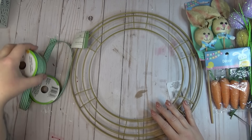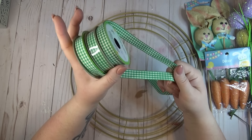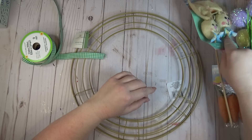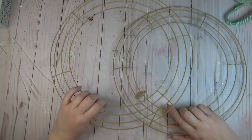I'm also going to be using some ribbon — I have this green gingham ribbon on hand that I want to use up. I have two partial rolls and one full roll, and then I'll be using a bunch of different embellishments to decorate my wreath: some bunny picks, some burlap carrots, and some floral picks.